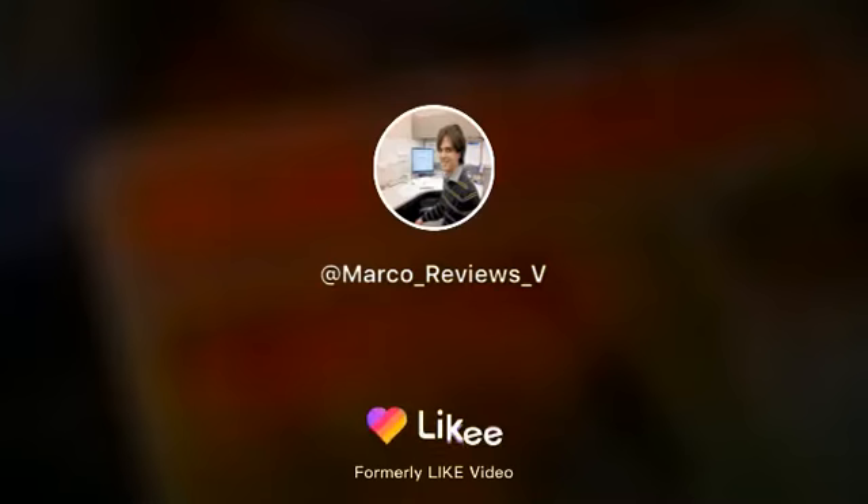Anyway guys, thanks for watching. This was the update here from Irvine Hydropower.